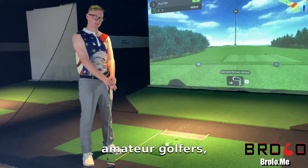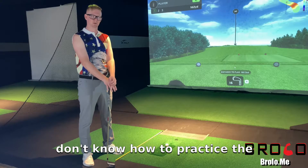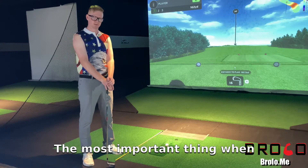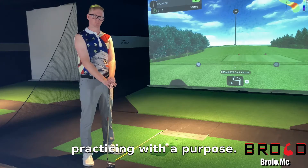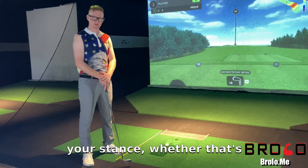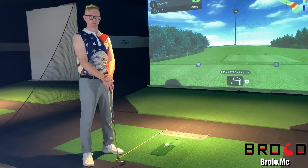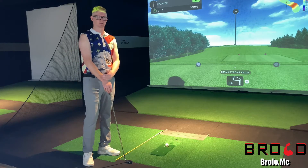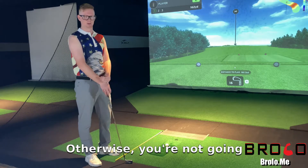Most of my students and most amateur golfers don't know how to practice the right way. The most important thing when you're practicing is practicing with a purpose — whether that's your stance, whether that's alignment. You're not at the driving range just beating balls for hours. You've got to practice with a purpose, otherwise you're not going to get better.